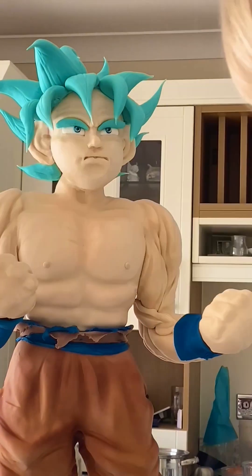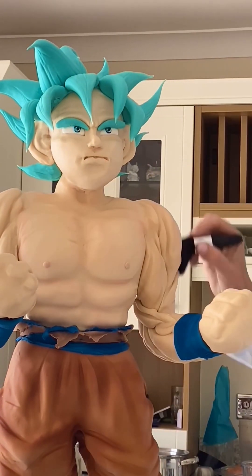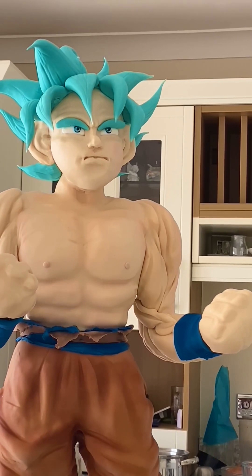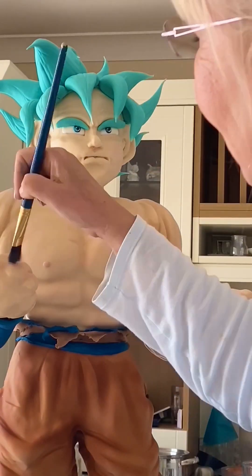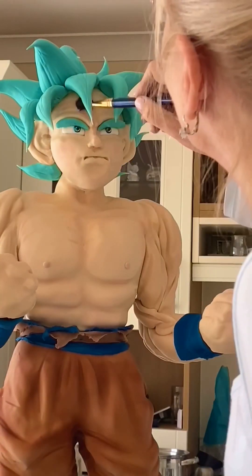I put color on very lightly first using edible colors, but later I added even more because I think he needed to stand out more. Color really makes a difference - you should always brush it with a lot of color. Even a small cake or little pieces, I always finish by brushing and adding colors.